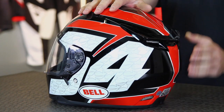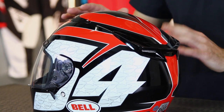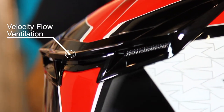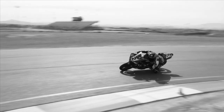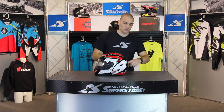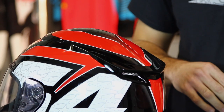This helmet uses a unique ventilation system which immediately catches your eye. It's fairly sleek except for on the back, where it contains this ridge. This is part of the velocity flow design. As air comes across — if you're in a tuck — it's an aerodynamic and very stable design, but as air comes across, this creates a low pressure zone underneath. The air becomes very turbulent, which creates a draw of the hot air outside of the helmet, pulling it away from your head.